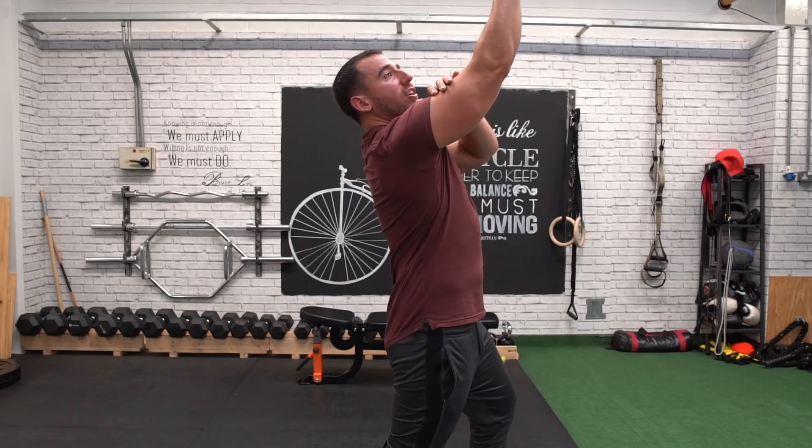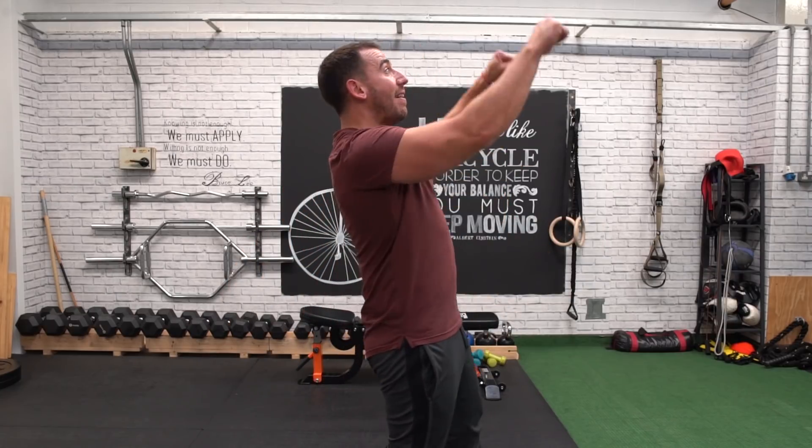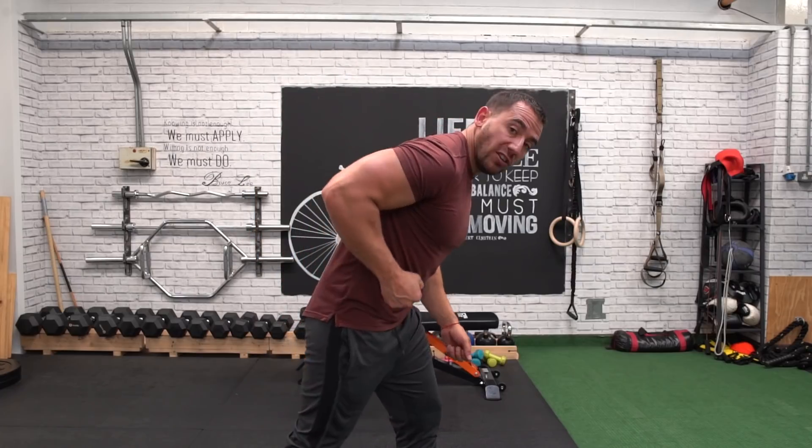A pro tip here: when you're doing a skull crusher, instead of having it directly above your head, have it slightly back to put the muscle in more of a stretched position. Another way I like to target it is to pre-exhaust it before I start doing the bulk of my workout. You can do this one of two ways — my favourite two are: A, using a tricep kickback.